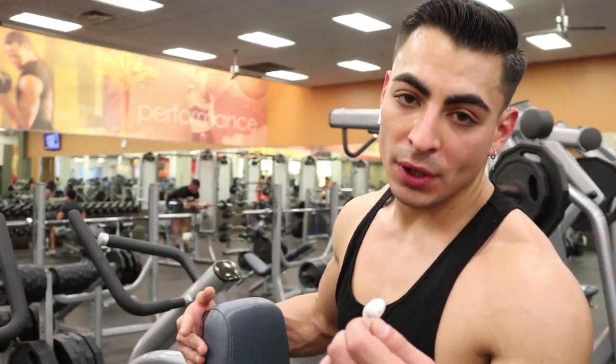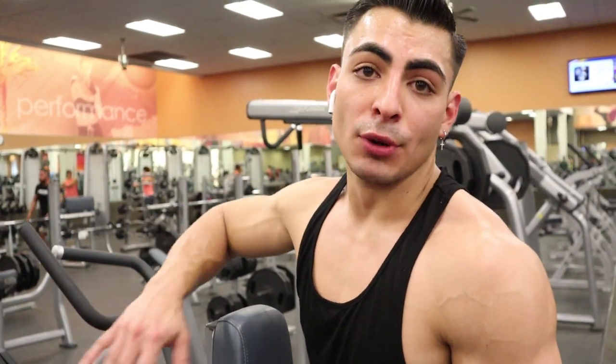Four sets of 10. Focus on your breathing — whenever you're pulling the weight towards you, breathe out. Whenever you let the weight go, breathe in.